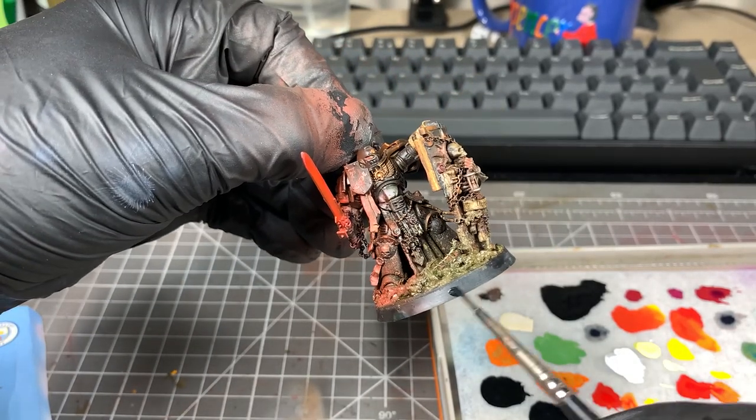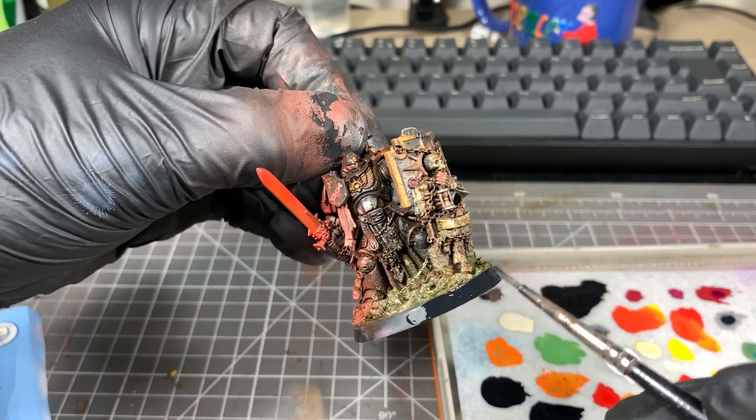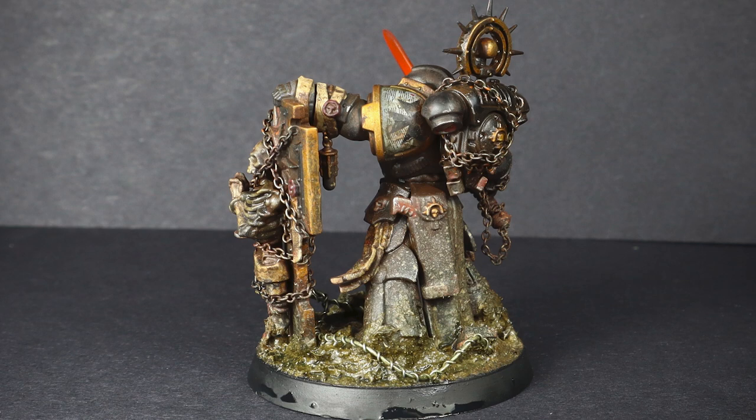Last thing we always need to do — paint our base rim in black. And there we have it, that's our Grimdark Black Templar model. If you have got some of the new Black Templars on the way and you find my tutorial useful, please let me know. I love hearing from you when you use my tutorials. If you've got any questions, please leave them in the comments below, or you can contact me on Instagram or Twitter at SpensPainting. If you enjoyed the video, please give it a like, share it, or subscribe — it really helps. Thanks very much, see you next time.